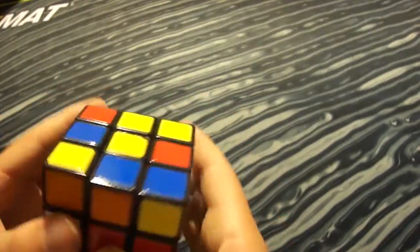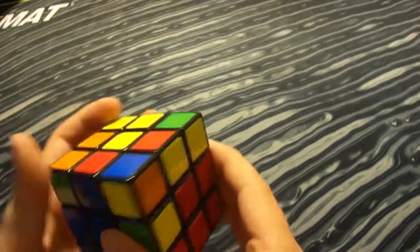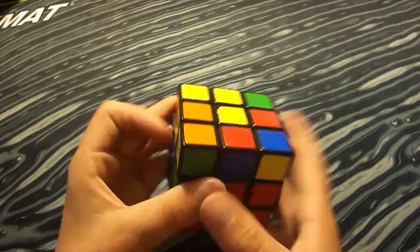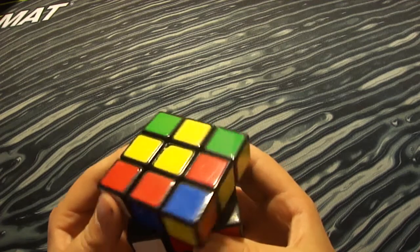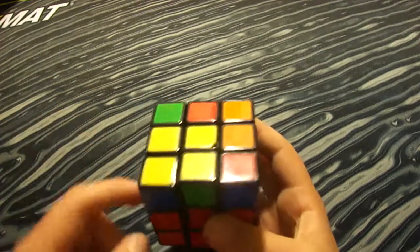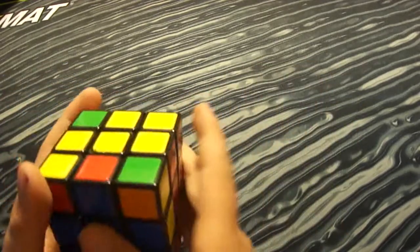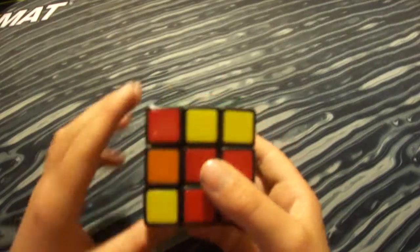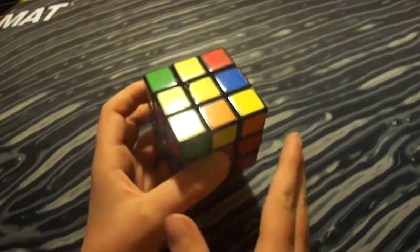If the top color is on the left side, you want to do U prime L prime U prime L. This knocks the piece out of place and then you put it back in. Right now it's on the right side, so I do U R U R prime, which knocks the white piece out of place, then I do the right move to put it back in place. Now you should have the second layer solved.